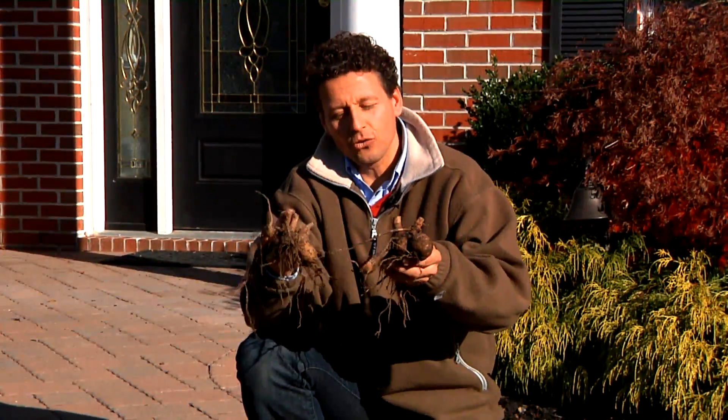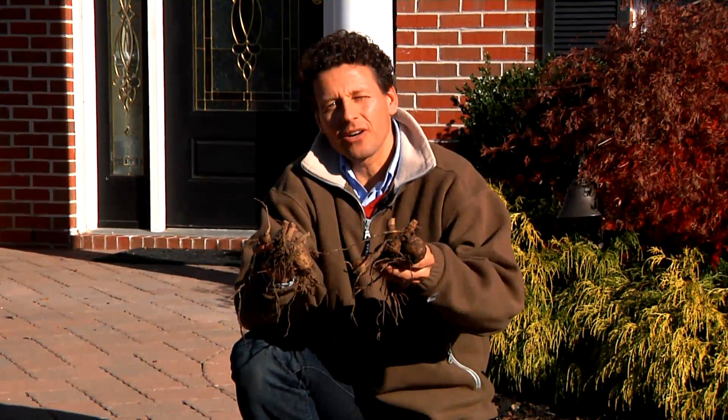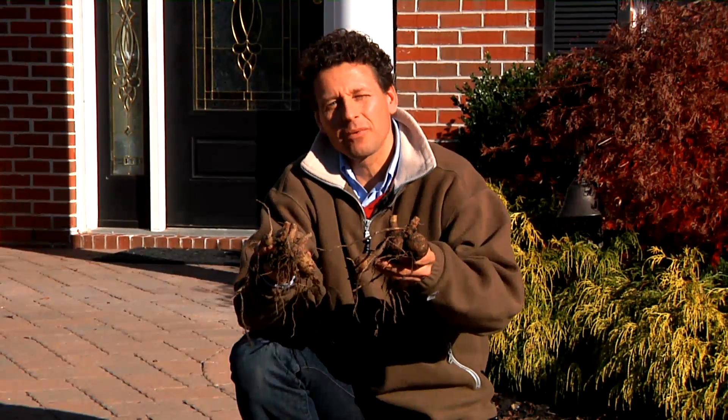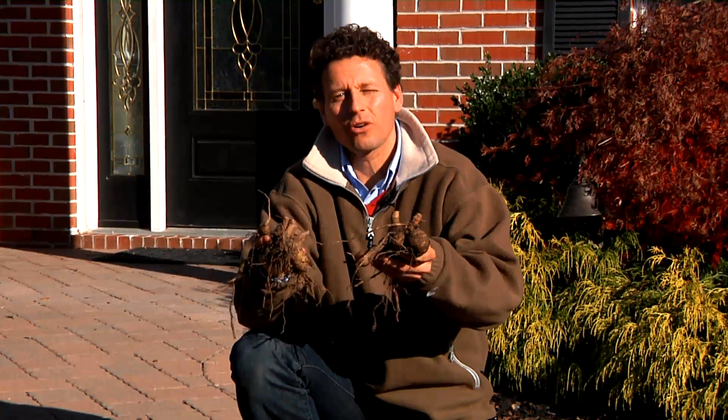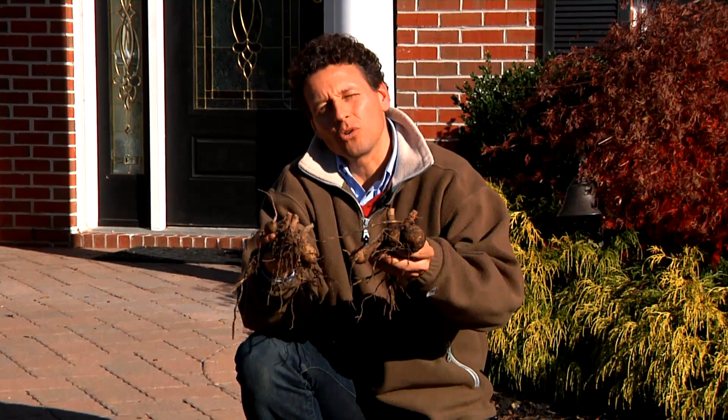Now I've shown you how to dig dahlia bulbs so we can store them over the winter. My name is Hans Langeveld from longfieldgardens.com — come visit our website for more wonderful tips and videos. We'd like to help you grow strong gardens.